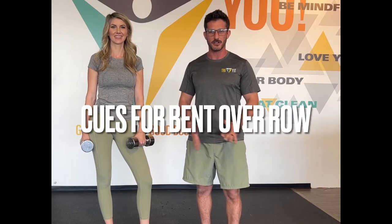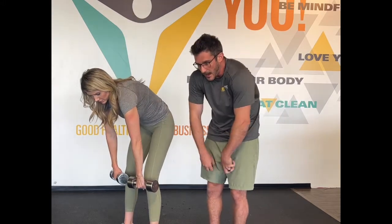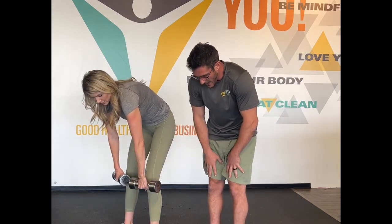My name is Steven Sifrano, I'm the head coach here at Tri-Fit Wellness and today we're gonna give you the cues to perform a proper bent-over row. We'll see some mistakes our clients usually make — these are the correct ones. So we don't want the back to round, that's a big one, and the knees just kind of stiff here.